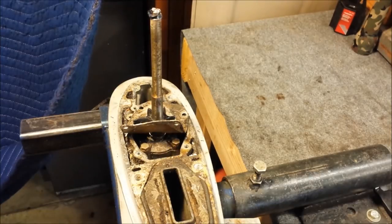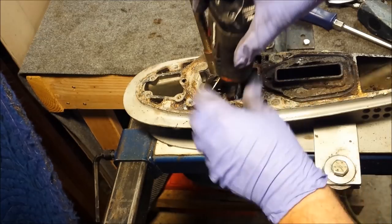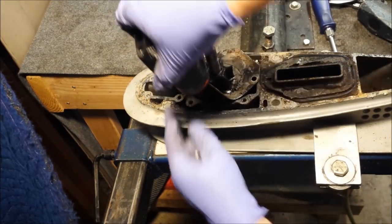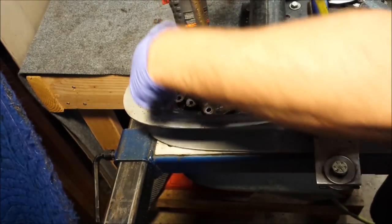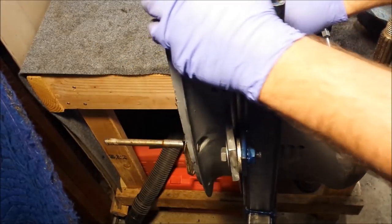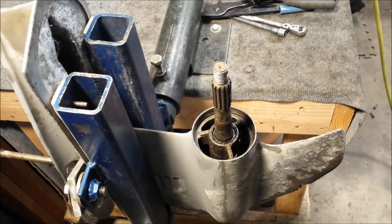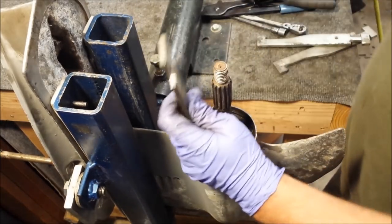The only thing I need to get to are these bolts, so that's the only thing I'm getting to. We've got the three bolts loosened a little already, now we just need to assemble our puller.